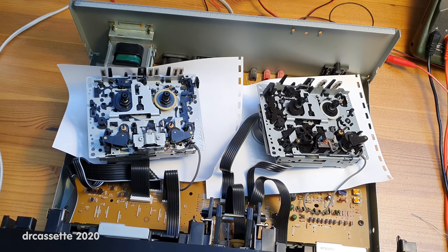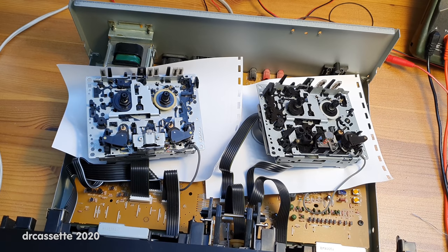So we have two broken gears in this cassette deck, and that means this cassette deck is unrepairable. I will now proceed to tear it apart to salvage replacement parts for other cassette deck repair projects.